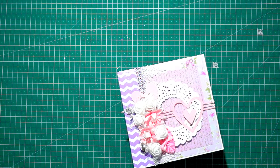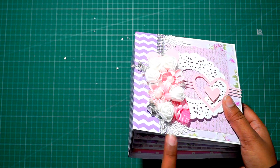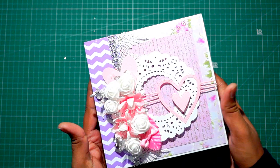Hi everybody and welcome back to the Sookra. Today I am back again with a new project share. This is the second mini album measuring 6x6 inches. I made a 6x6 inch album before like months ago and this is the second one I have created.